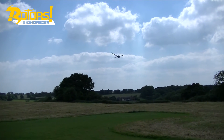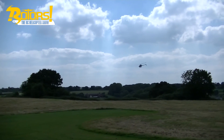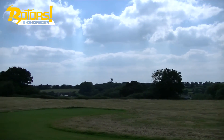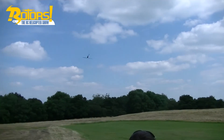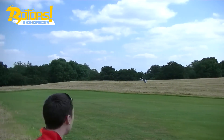So there you go guys — that's Tom's words said by me, but Tom's own words. As you can see, he really enjoyed this heli, and yeah, it's a fantastic bit of kit. Highly recommend it to anyone.